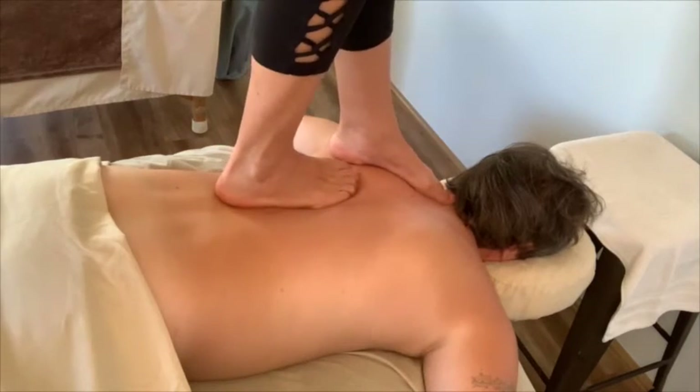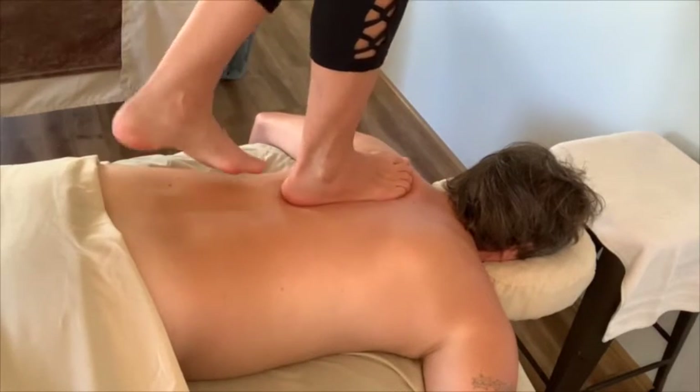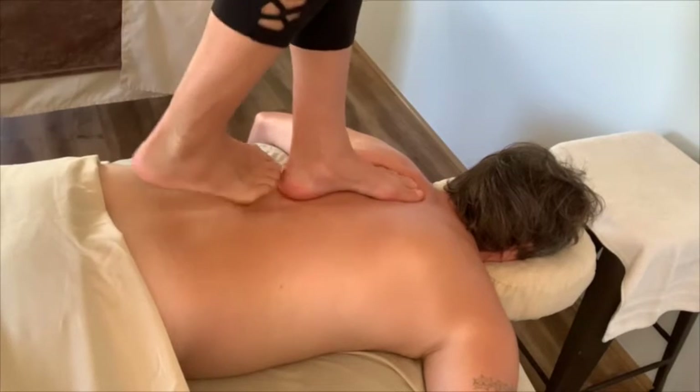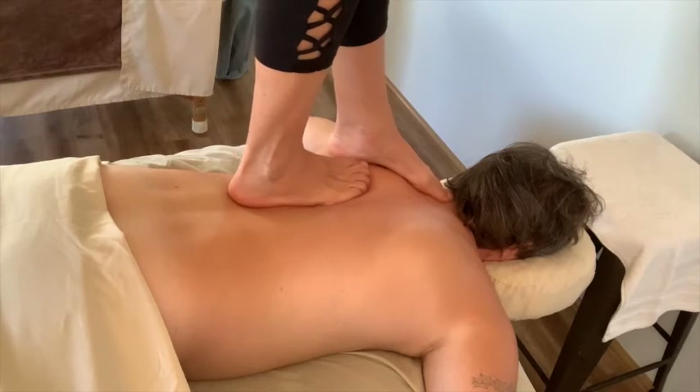Warm oil and Ashiatsu butter is applied to the body, making this deep massage one of the most luxurious massages on the planet.